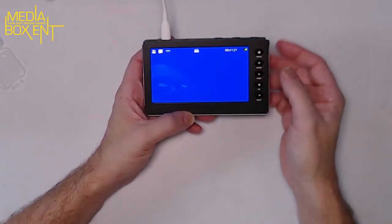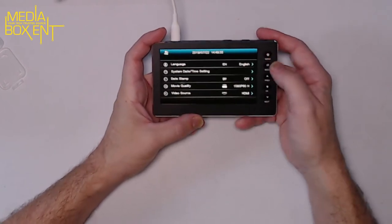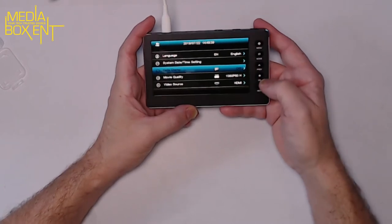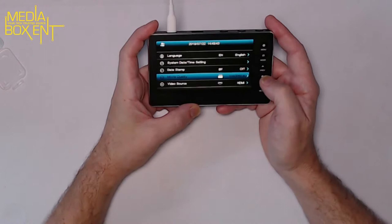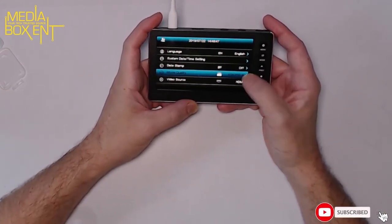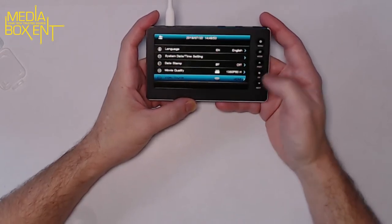Press menu and it shows language settings. You can set the time and date to stamp the date into the video. For quality, you have 1080 High at 60 frames per second, 1080 Low at 60 frames per second, or 720p. Press OK to execute your selection.